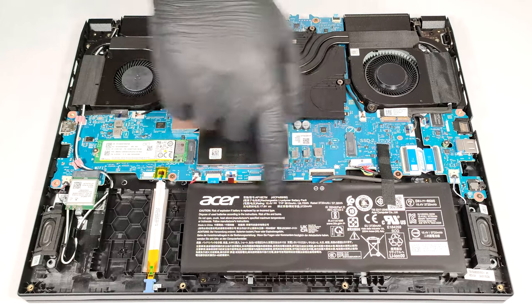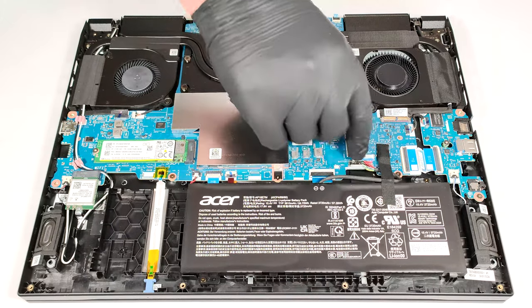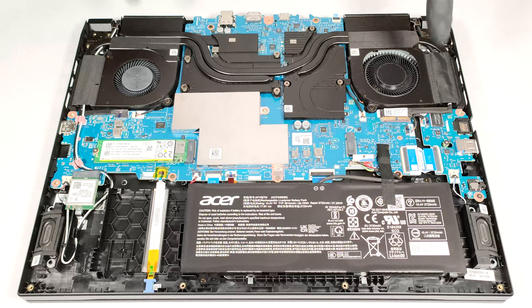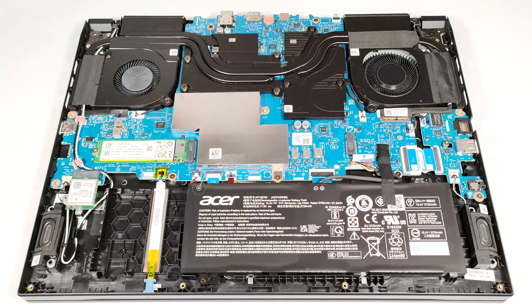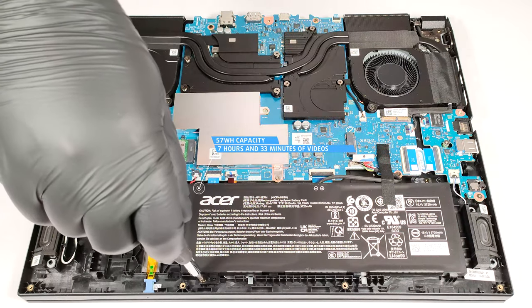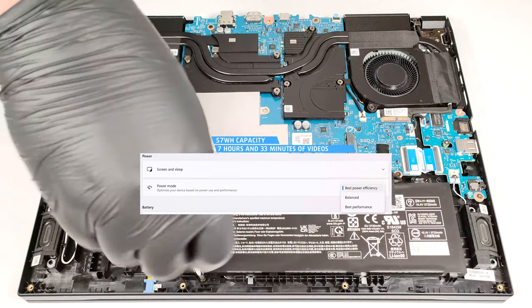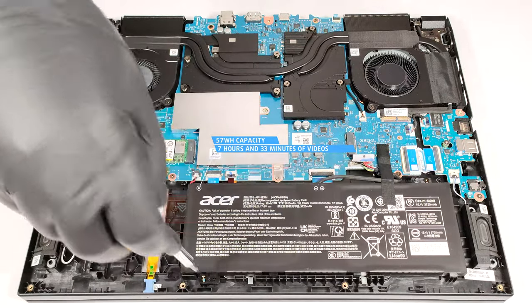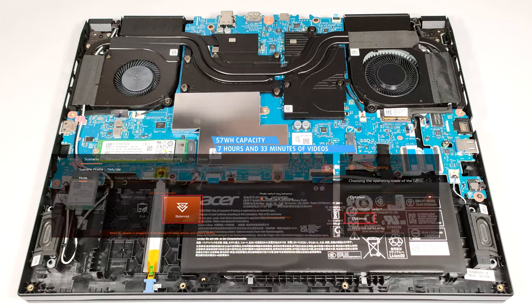This laptop has a 57-watt-hour battery. To remove it, detach the connector from the motherboard and undo the two Phillips-head screws that fix the unit to the base. The capacity is enough for 7 hours and 33 minutes of video playback. To achieve that, you have to apply the Best Power Efficiency preset in the Windows Power and Battery menu and select the Balanced and Optimus modes in the Acer Nitro Sense app.